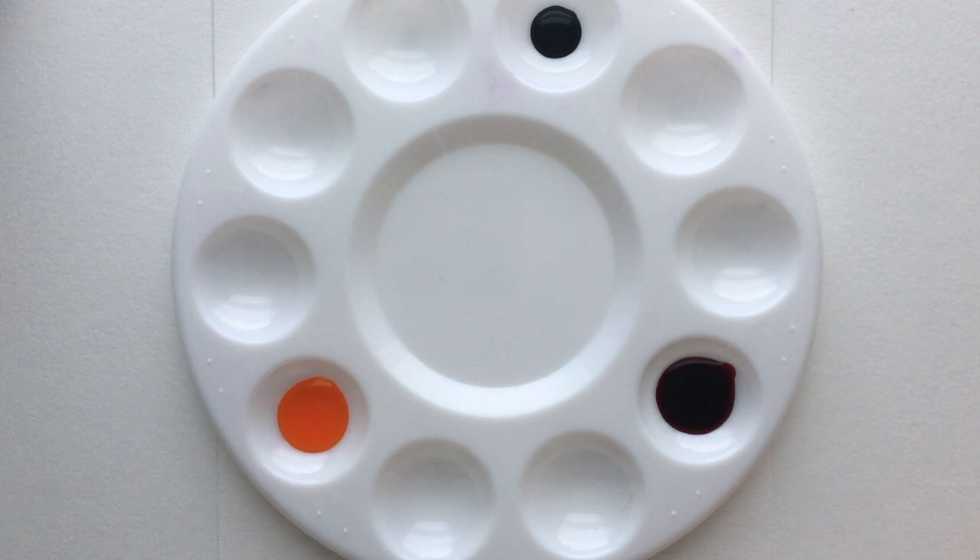You're probably asking where the black ink is - we're not using it until a bit later, because the majority of the wheel colors we're going to be creating are from the cyan, the magenta, and the yellow.